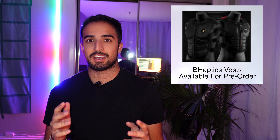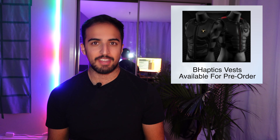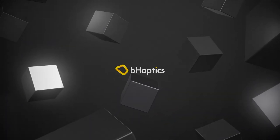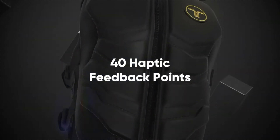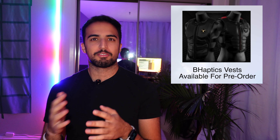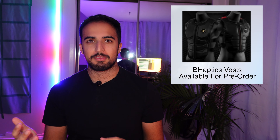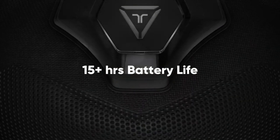Sticking with accessories now — B-Haptics have launched pre-orders for their new haptic vests for Oculus Quest. They make VR haptic vests dotted with ERM motors that deliver haptic feedback when you're playing certain VR content. So basically, if you're in a game like Onward and you get shot in the chest, you can feel the shot — which sounds amazing.